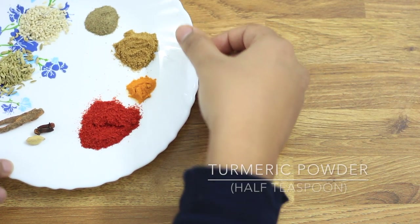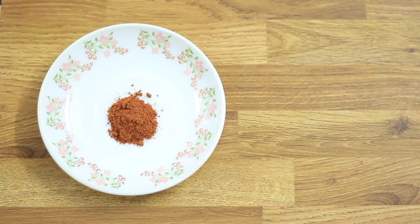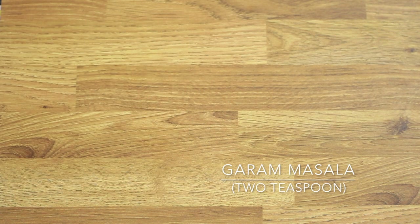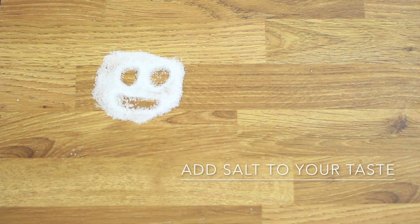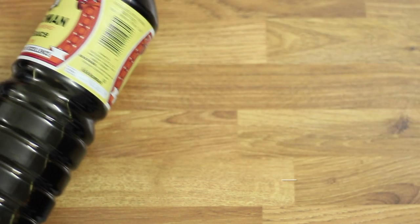Also add one teaspoon of black pepper powder, one and a half teaspoons of cumin powder, half a teaspoon of turmeric powder, and the secret magic Indian spice — garam masala — about two teaspoons. Lastly, add salt to taste; I've added two to three teaspoons here.